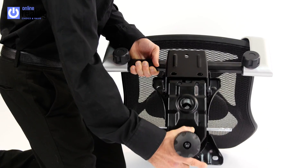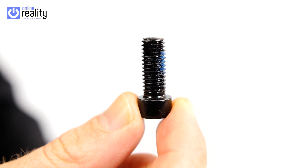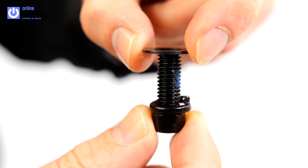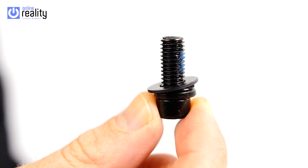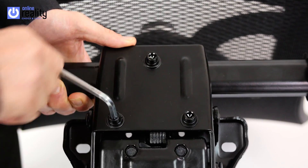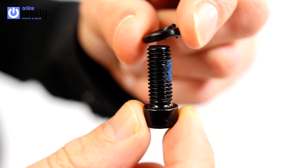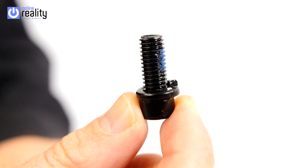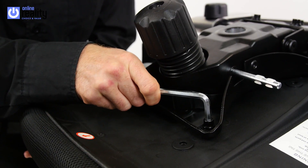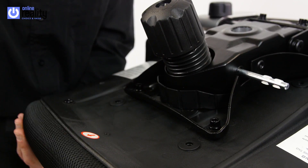Align the seat mechanism with the 3 holes on the backrest. Take 3 Part B bolts, place a split lock washer (Part C) and then a washer (Part D) over the bolts, and insert them to attach the mechanism to the back. Do not fully tighten the bolts until all are inserted and line up correctly.